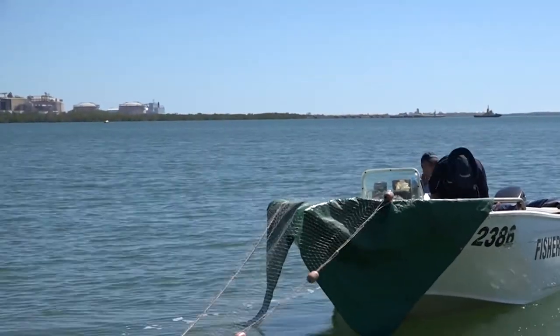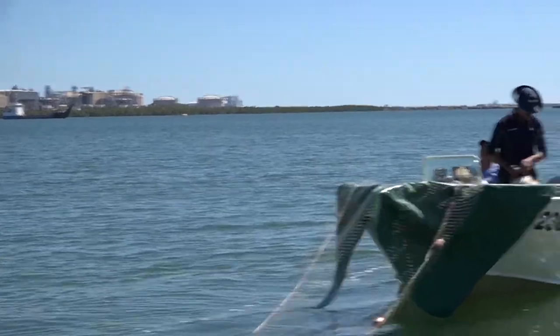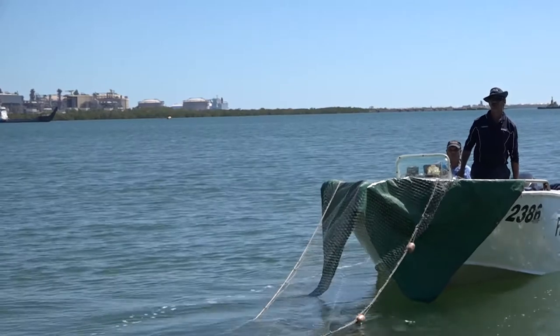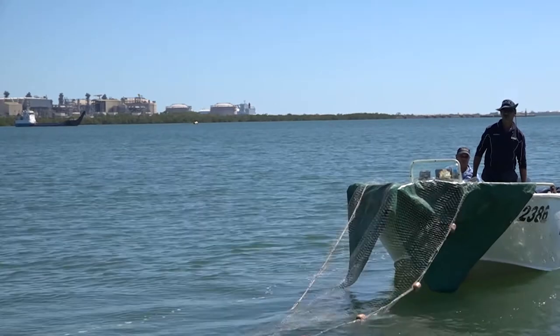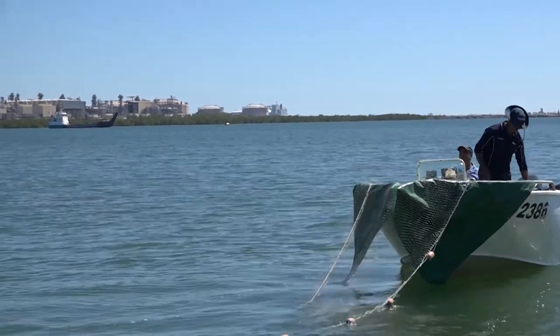Constantly check that the line or net is not getting caught or tangled. If the line does get tangled or caught, stop the vessel, untangle and then continue. Remember to always check that the ropes and net are not near your feet. This will prevent the net from catching on you and dragging you overboard.